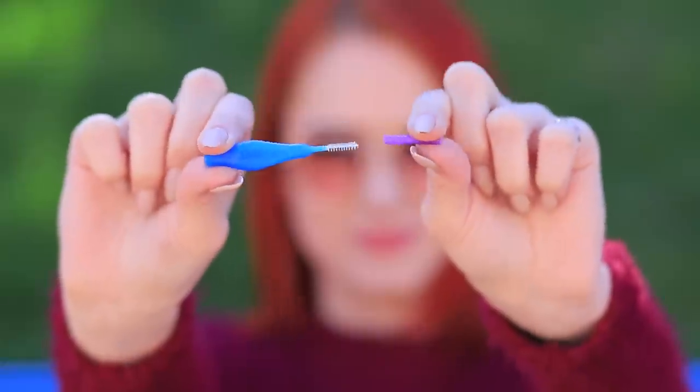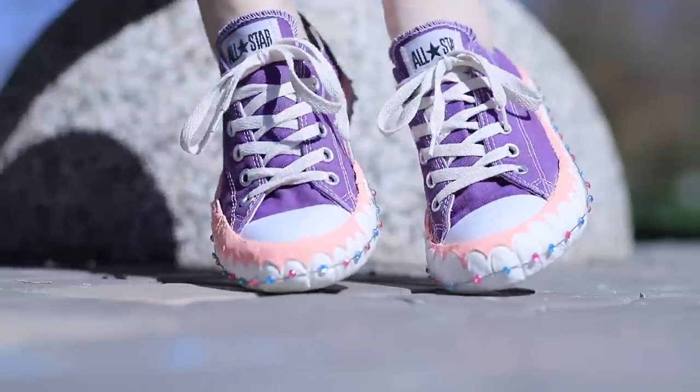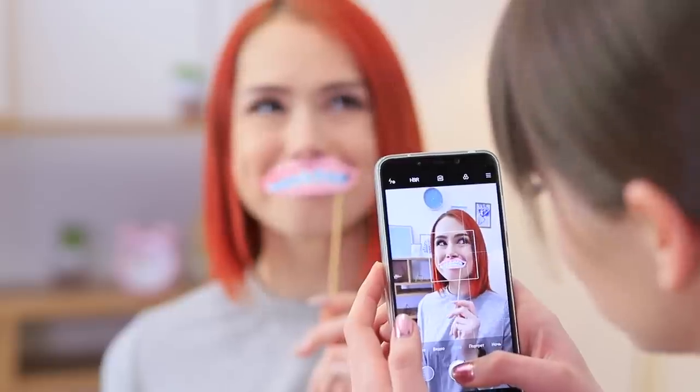Is there life after braces? Yes! Brushes, makeup, and even accessories with braces! We will prove that braces are stylish and not scary at all! Learn handy life hacks for everyone who has braces in our new video!